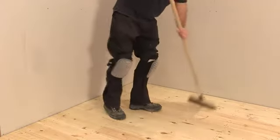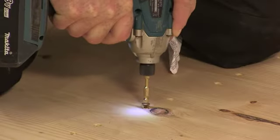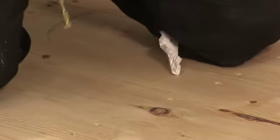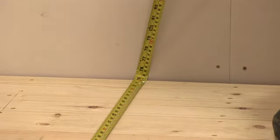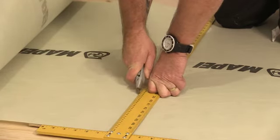The floor must be dry and contamination free. Timber floors must be screwed down and not suffer from deflective movement. Once the floor is confirmed as suitable, the Mapatex can be rolled out and cut to the approximate size and shape required. It can be cut simply with scissors or a sharp knife.